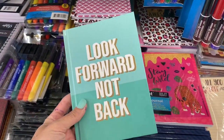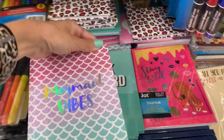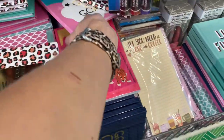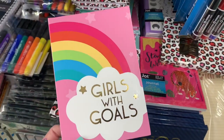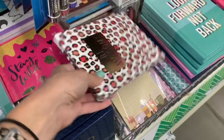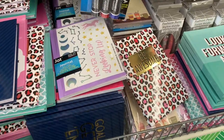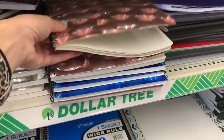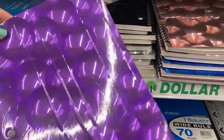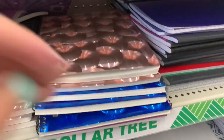Here are some new journals by Jot. I don't like the ones that have the spine like this because they're hard to open and write in — I prefer spiral. But look at this 'Be Awesome' one. They also have some with sticker sheets in the front. These notebooks look really cool — kind of hurts my brain — but they have pretty rose gold, purple, silver, bright blue, and black.